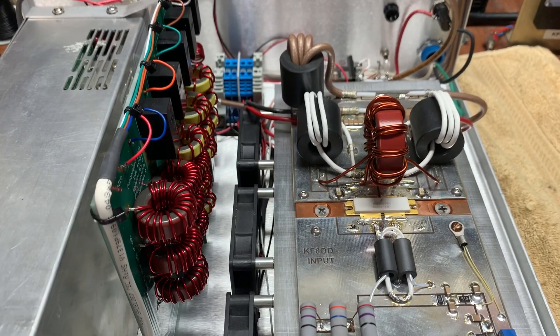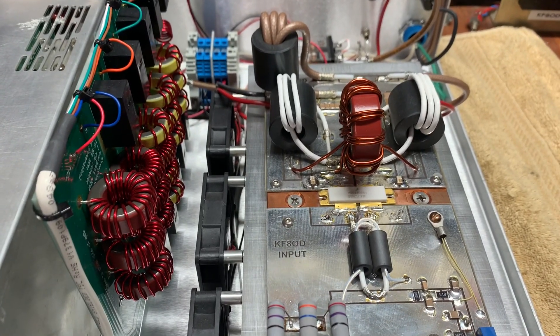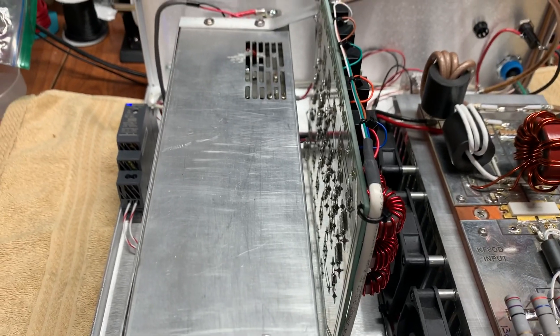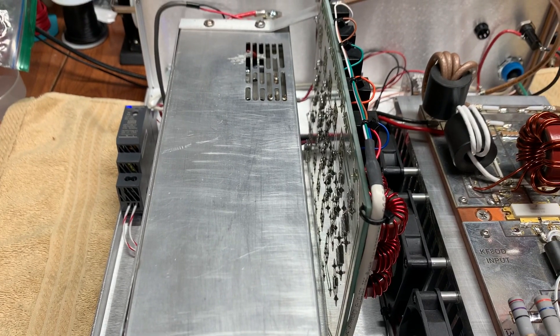Here we have the single device amp, a W6PQL low-pass filter, and a Meanwell 1500 watt, 48 volt supply.